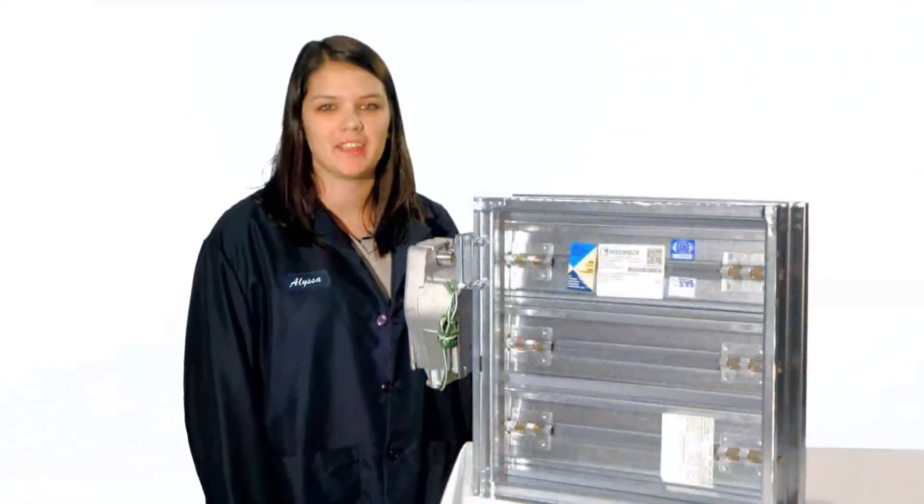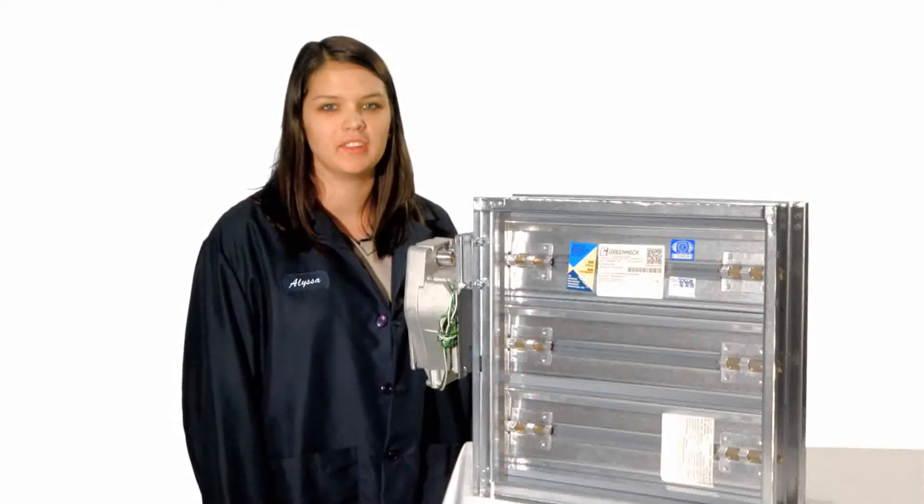Hi, I'm Alyssa from Greenheck Dampers. Today, we're going to show you how to change an actuator mounting from external to internal.